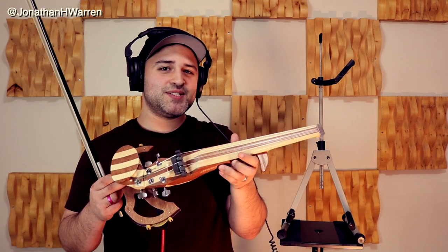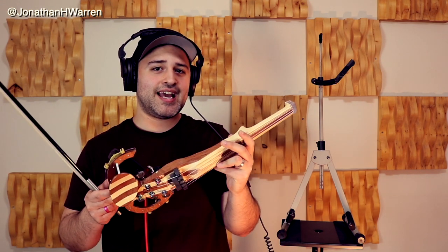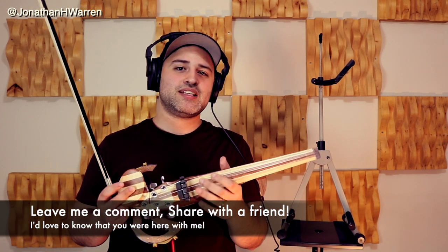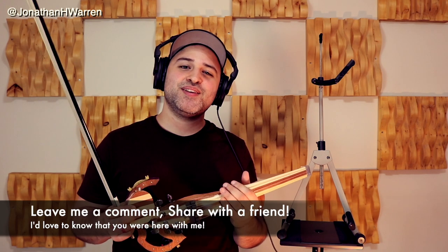That was the Line 5-String Electric Violin from 3dVarious. If you are shopping for a new electric violin, the Line series by 3dVarious is definitely one worth checking out. They come in 4 strings and 5 strings, whatever suits your fancy. If there's anything I missed in this video, please let me know — drop me a comment or a line on any of my socials at Jonathan H. Warren. I'd love to know that you were here with me. But for now, that's it for me. I'll see you next time. Peace.